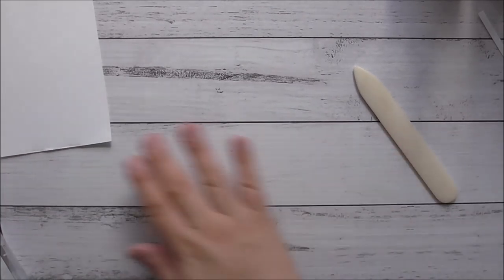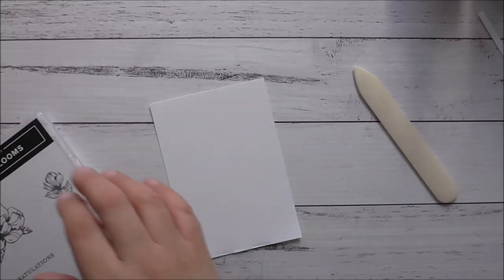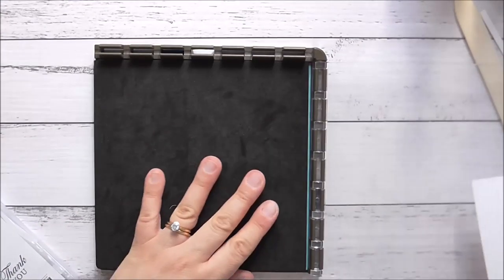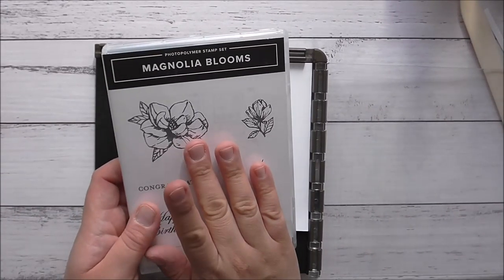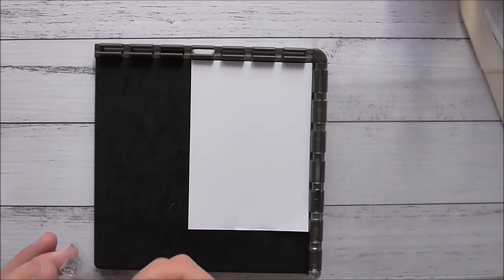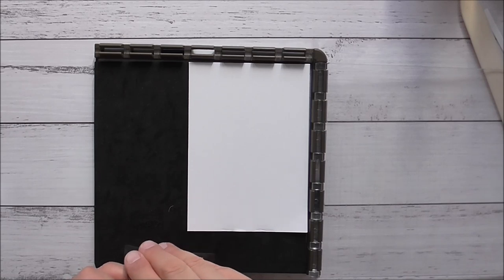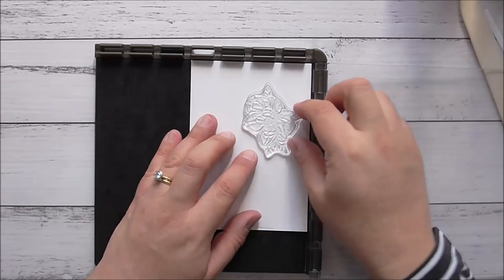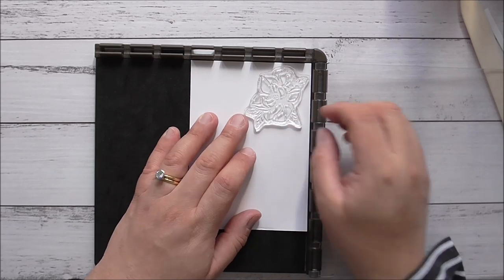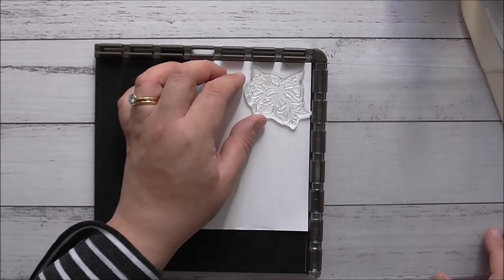We'll start off with some stamping. I'm going to be using my Stamperitis for that because I can get things done quickly. We're going to stamp this image six times because I'm going to make this 3D flower - that's why the Stamperitis will come in very handy. So I'll pick up that stamp and stamp it six times.